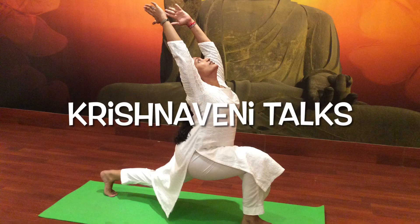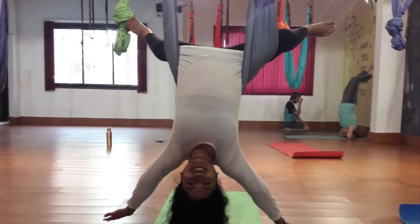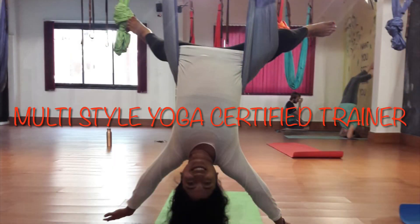Hi, welcome to Krishnavini Talks. Please subscribe to learn yoga with some healthy recipes and useful tips. Today we are going to practice some simple stretches with yoga asanas for our thyroid gland and asanas to shape up your legs and hips.